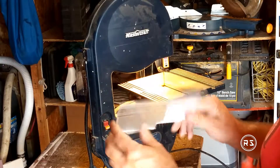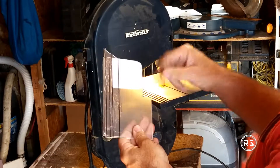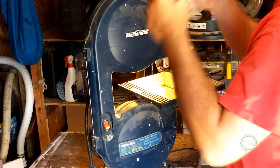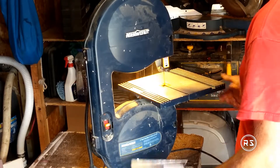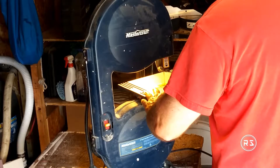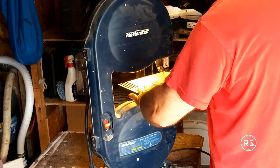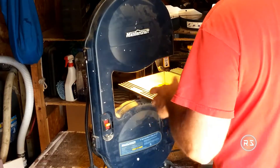Hello everybody, welcome to my channel. This quick video will be about how to bend and work with acrylic sheet. I used a 1.8mm thick acrylic sheet to build a support and the arm that will attach the potentiometer to the pedal, so I thought I can show you how I did it before going any further with the project.